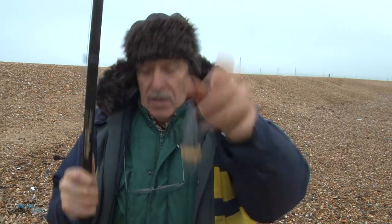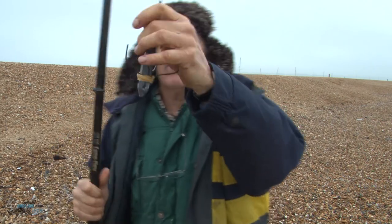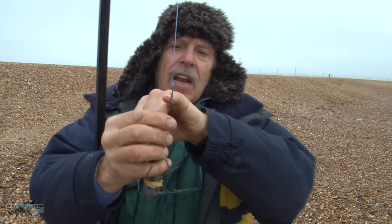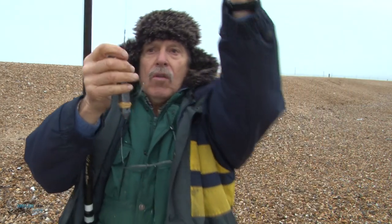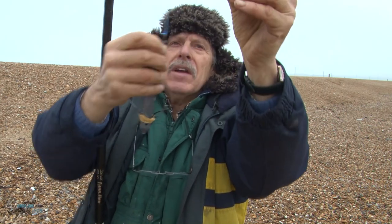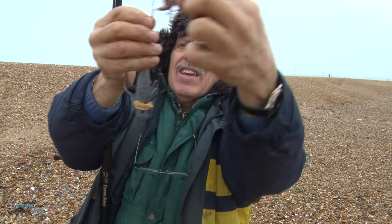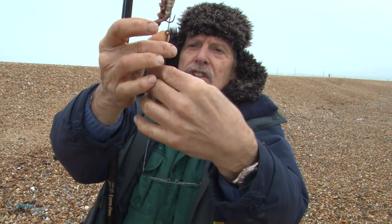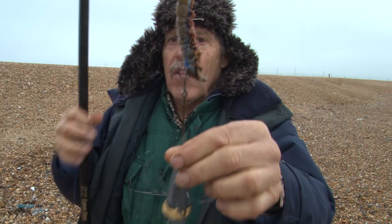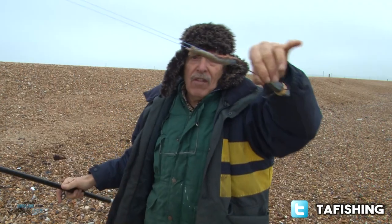If you want an extra bit of distance and a streamlined bait, these little clips have a little tag on them that goes into the bend of the hook. I bring down our bait and clip it into the bend of the hook. Hopefully you can see that. And then when that goes shooting out, that's lovely and streamlined.